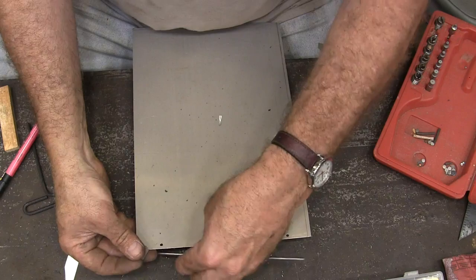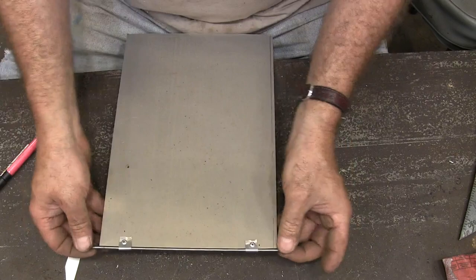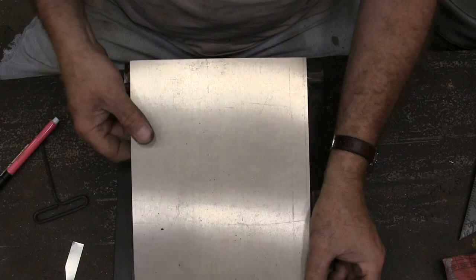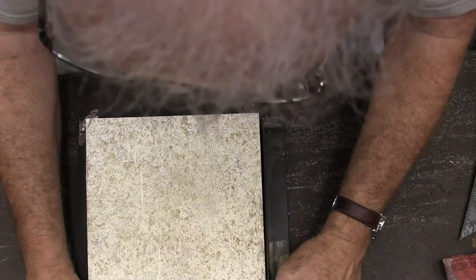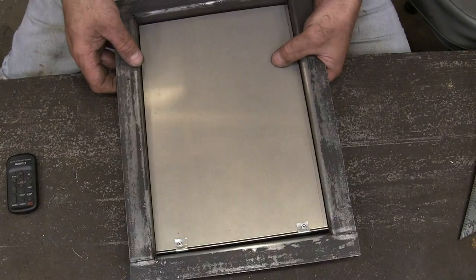Now we'll assemble it. Okay, that's our door - now let's check the swing. That doesn't swing very good, so let's flip it over and see if it does better the other way. I think the problem is my holes up here are not in exactly the same spot, therefore by the time you get down here it's exaggerated the hole over. I finally got it to fit - I had to cut it off just a little bit more at the bottom.